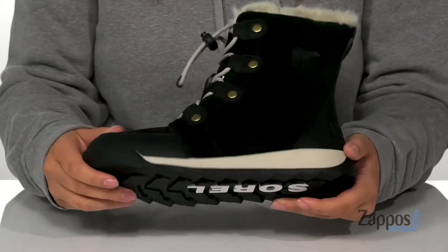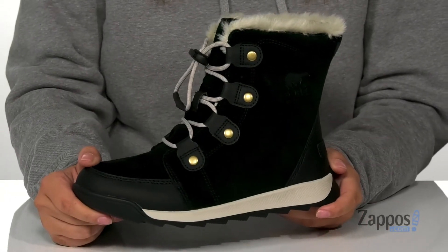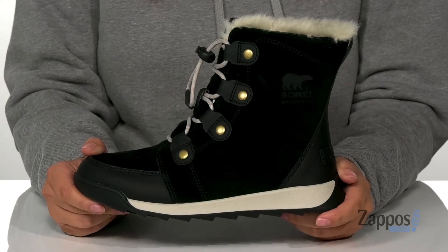Underneath is a textured outsole for traction, and I think these are going to be so perfect for any snowy day. Show off your kids' style with these boots on their feet — they're by Sorelle Kids.